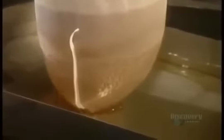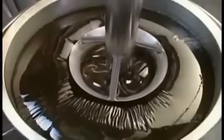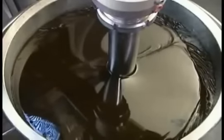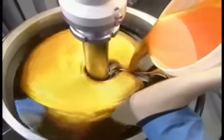They filter out any globs that didn't melt. Once the gel is securely in the tote, they lower in a giant blender. They pour in food dye and blend for about 20 minutes.